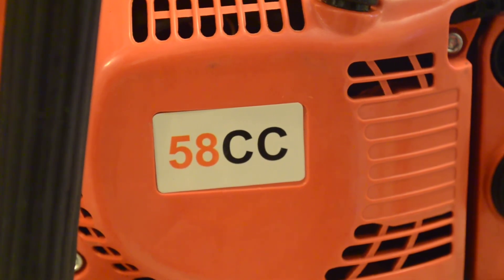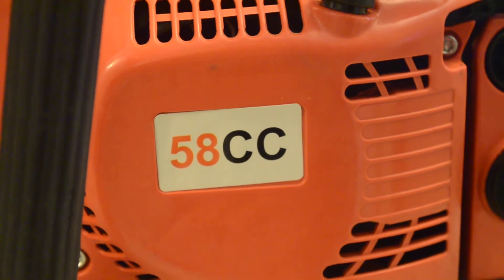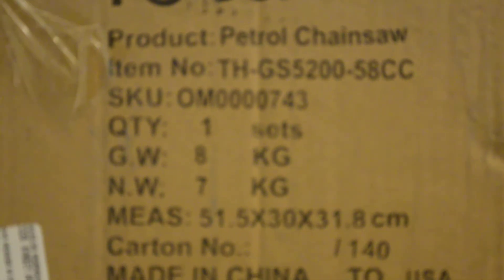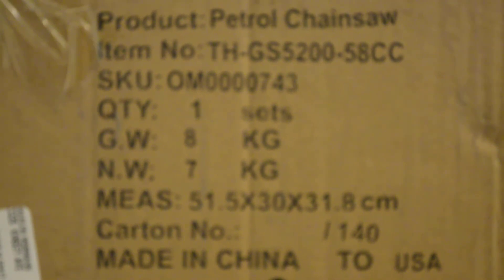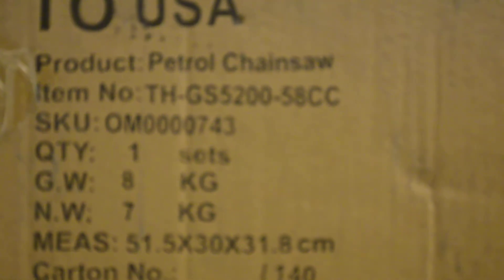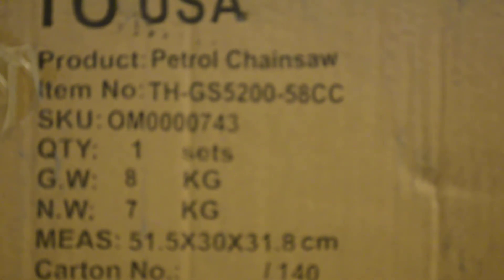So how do you determine whether it really is 52 or 58? There are no markings on the saw itself, however it comes in a box and on the box it gives you a good clue. You can see an item number on the top that says TH GS 5200 and then dash 58cc.